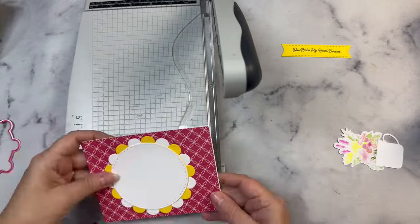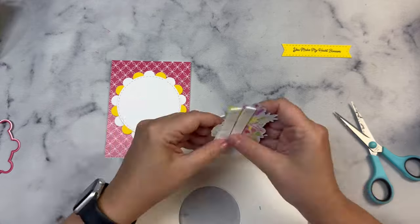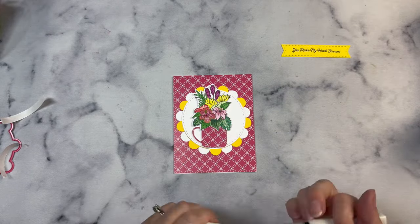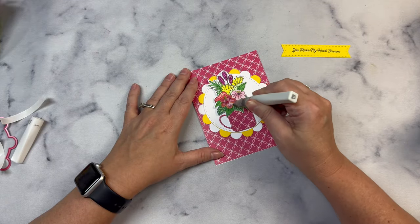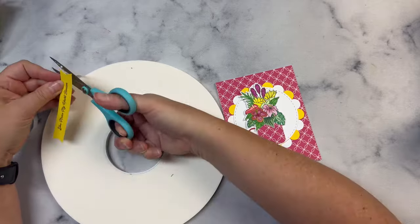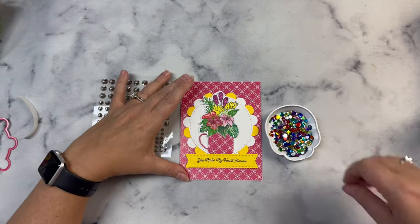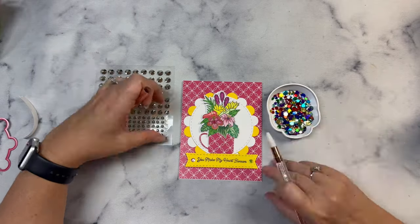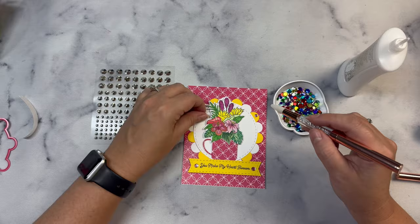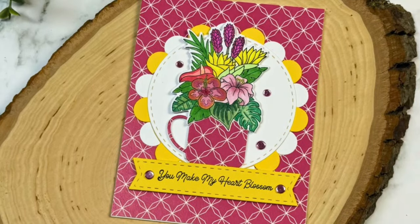My card base wasn't even, so I cut off a small strip from the front to fix it. I popped up both the sentiment and the bouquet with foam tape, then added Wink of Stella sparkle to a few flowers. I placed pink confetti pieces on each end of the banner and yellow confetti pieces in the white circle around the bouquet. I once heard you shouldn't mix embellishment colors, but I'm not sure if that's actually a rule — let me know in the comments if you've heard this!